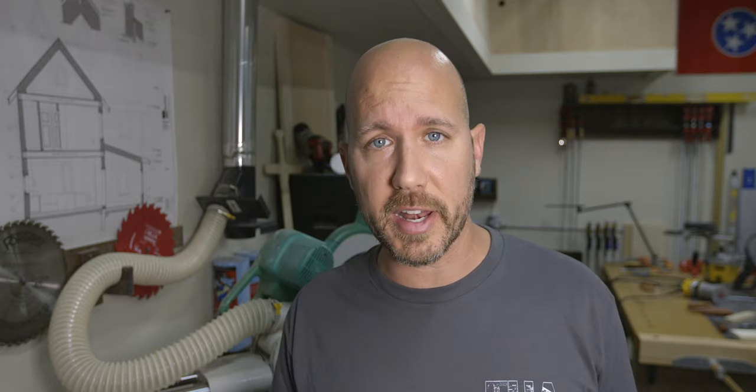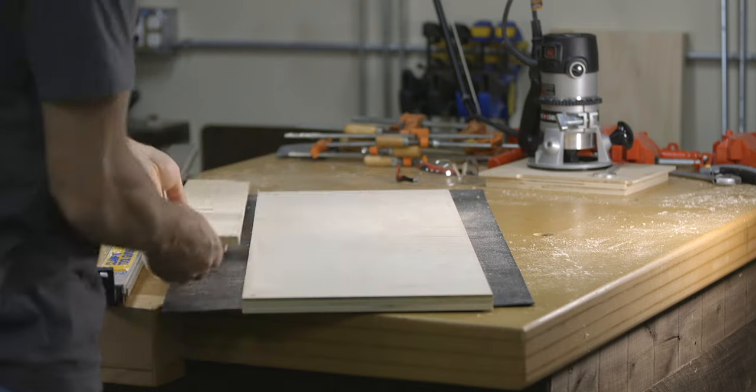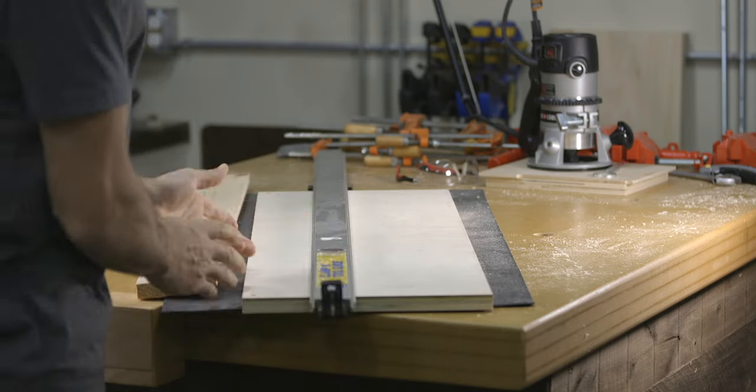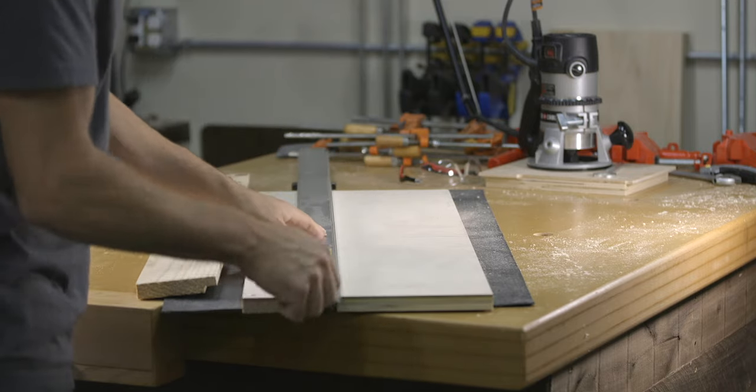In that case, the second way might be the best, which is to use a straight edge. A straight edge could be a straight piece of wood that gets clamped down, or it can be a metal straight edge that has clamps built right in. As you can see, this allows you to position a clamp anywhere in the middle of the material.